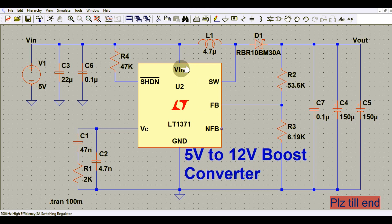This is the VIN pin of the switching regulator LT1371, connected to the input supply voltage V1, which in our case is 5 volt. So our input is 5 volt and we are trying to get 12 volt at the output. After the 5 volt source, we have one ceramic capacitor of 22 microfarad, then another ceramic capacitor of 0.1 microfarad, connected to the VIN pin of LT1371.